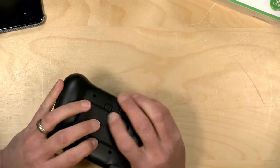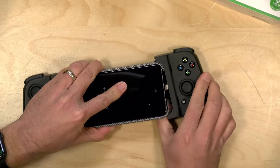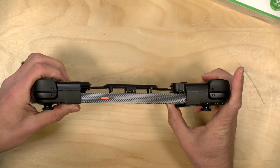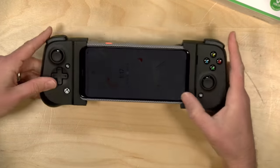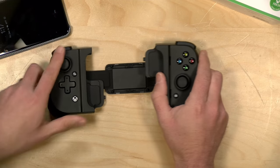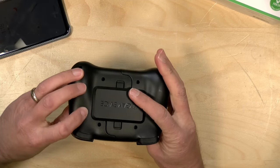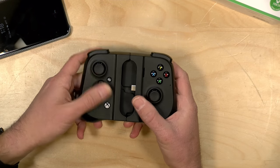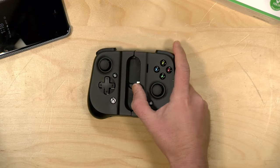Hey everybody, it's Lon Seidman, and we're taking a look today at the Gamevice Flex. This is a game controller that works with Android phones along with iPhones. You dock your phone in it and get a full-on game controller that's hardwired in over USB Type-C. It looks a lot like the Razer Kishi, because the manufacturer says they made the original Kishi and licensed it to Razer. This one feels like a new and improved version that fixes some of the problems I identified when I first reviewed the Kishi about a year ago.